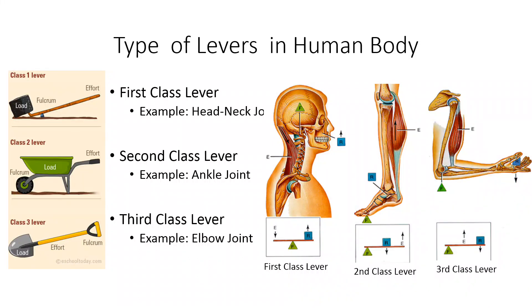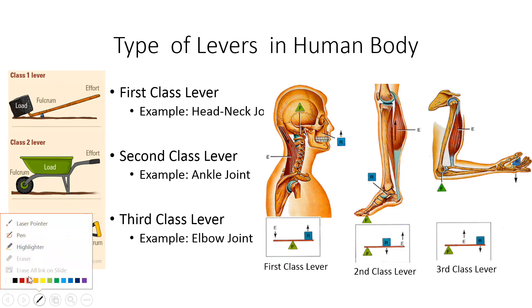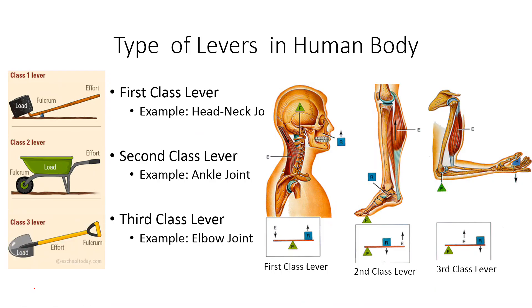There are three classes of levers in the human body. The first class lever does not have any mechanical advantage — something like a seesaw you played in the park. The second class lever has mechanical advantage — you can think of carrying a load on a cart. The third class lever does not really give you mechanical advantage in this case.